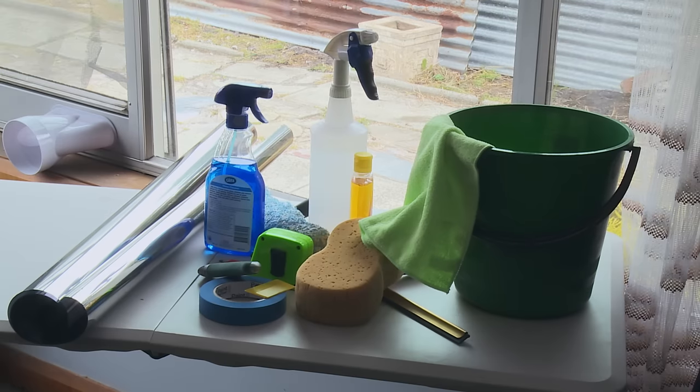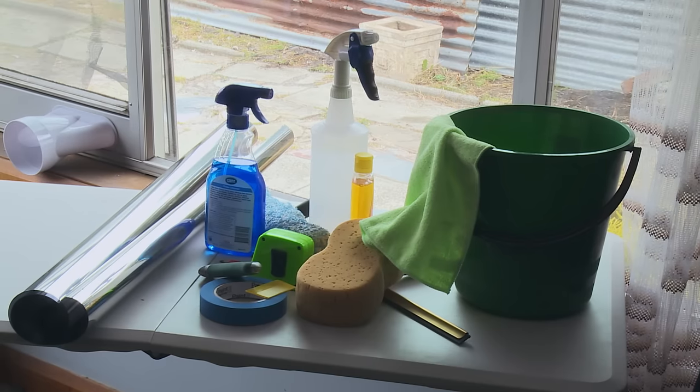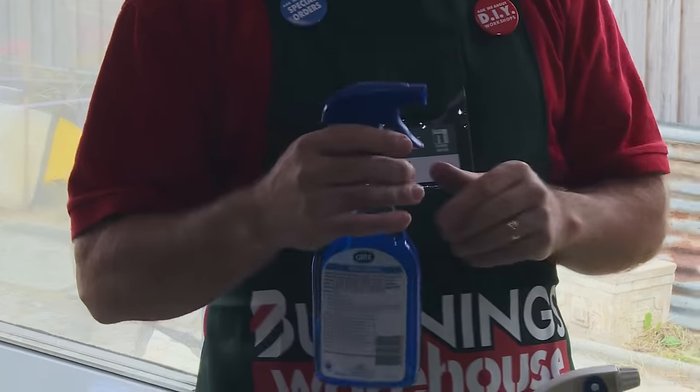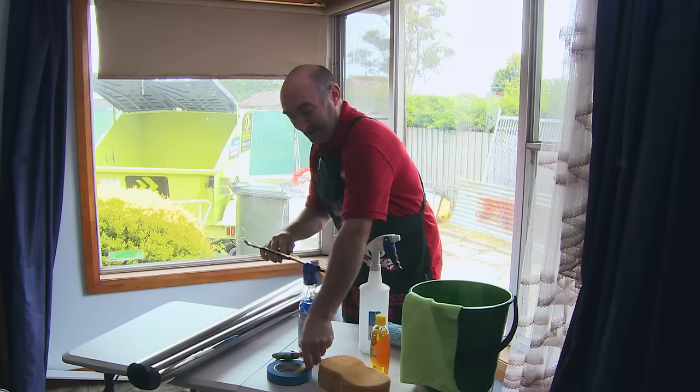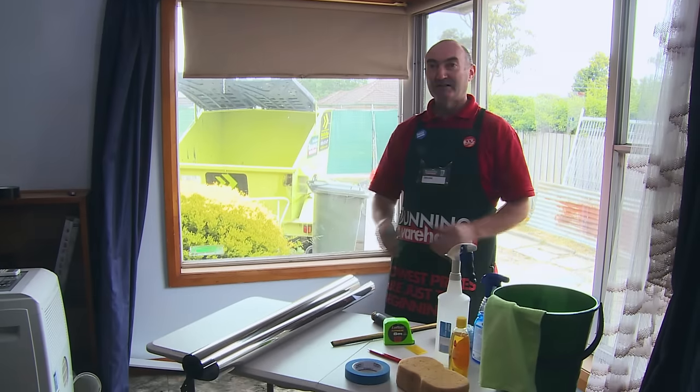The tools that you'll need for the job are clean water, baby shampoo to give the glass a good clean, a sharp knife, a tape measure, a squeegee, and in the pack there is a smaller scraper. You'll also need a nice flat table to cut on.